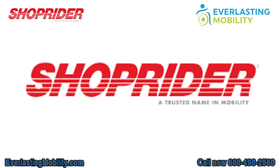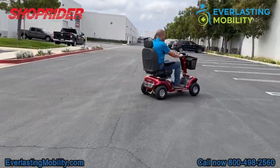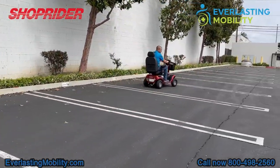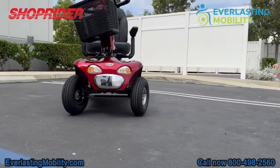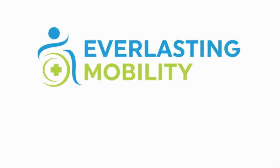ShopRider has been in business since 1988 and is one of the most trusted brands in the powered mobility industry. They have excellent support and a great warranty that includes one year of in-home service — as long as it's a warranty-approved claim, they will dispatch a technician to your home to diagnose and resolve any issue within the first year. If you have any questions about the Enduro XL4 or any of ShopRider's mobility scooters or power wheelchairs, please call us at 1-800-498-2560 or visit everlastingmobility.com.